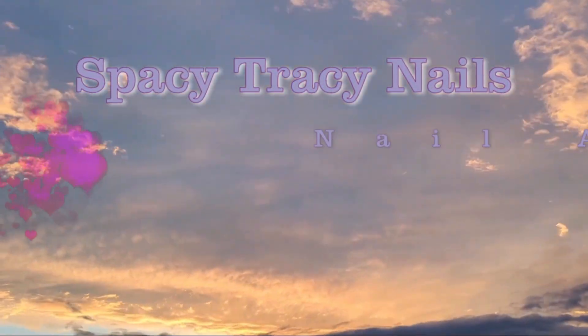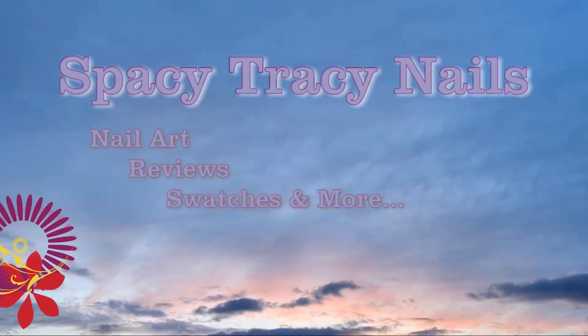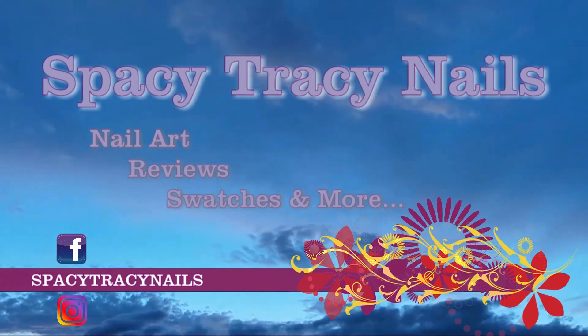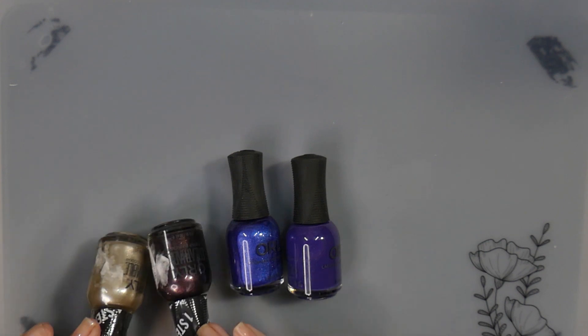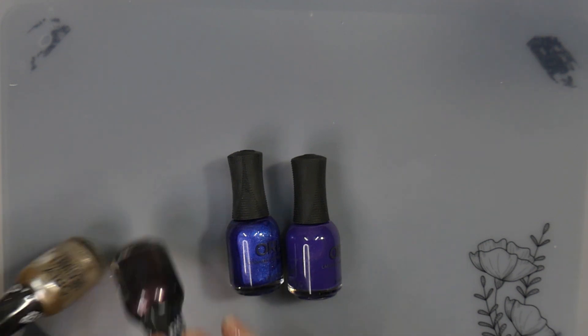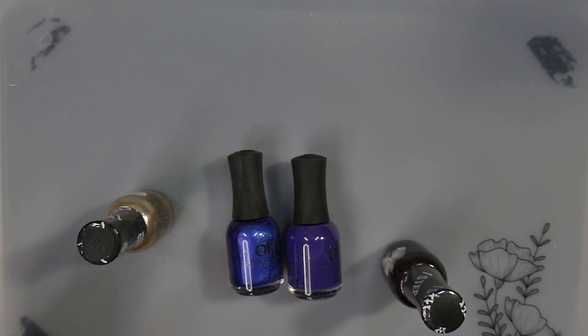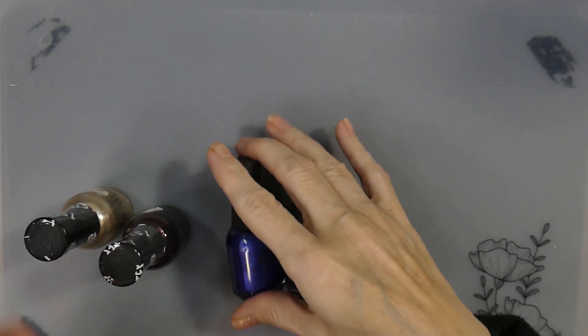Welcome y'all to my channel. This is Spacey Tracy Nails. Today we are actually going to be doing something a little bit different. I got some polishes from TJ Maxx around Christmas time — some of them before we came here, I think from TJ's on the other side of where I used to live. But I'm going to go ahead and do the haul.